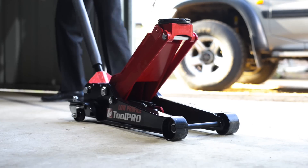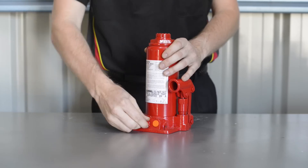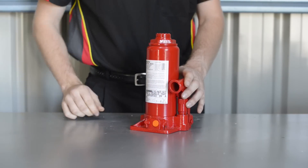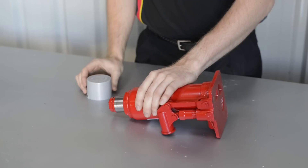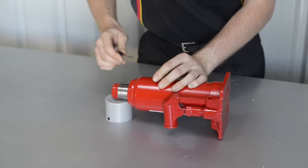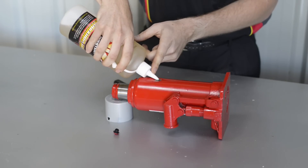Purging air from a bottle jack is similar to the small trolley jacks. Start by loosening the release valve and pumping the handle a few times. Then tip the bottle jack over so that the fill plug is facing upwards, and push it sideways with a flat screwdriver to allow the air to escape. If adding oil to the bottle jack, completely remove the fill plug and fill the jack until oil is level with the filler plug hole when the jack is upright.